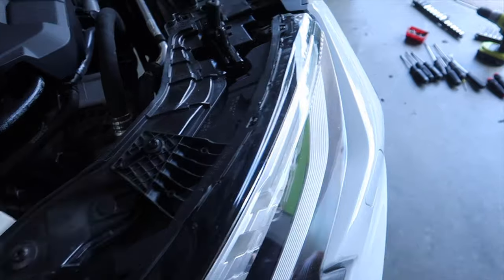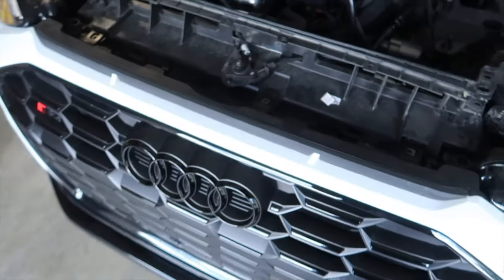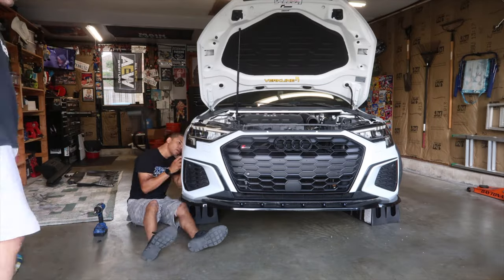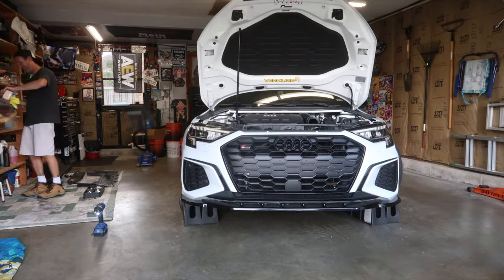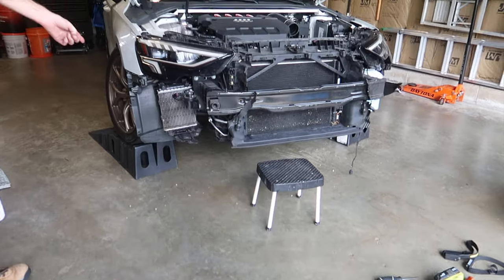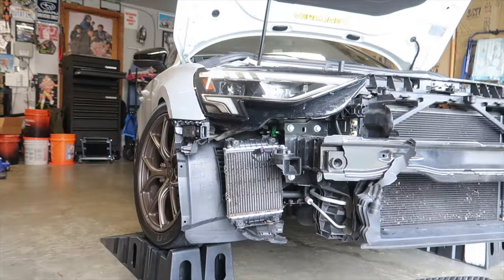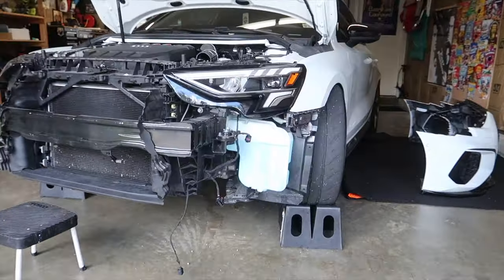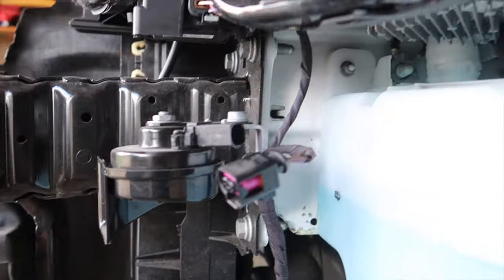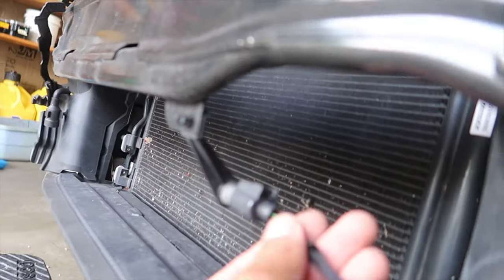We've got to get all these off for the headlights, get this bumper off — pop these up and out. The bumper is off now. The time lapse cut off early but there's nothing too crazy. We just put a little cap on the coolant pump. I started unplugging things and realized I should grab the camera — so we unplugged the horn, unplugged the IAT ambient air temp sensor, the other horn, and pulled this little cover off.